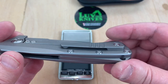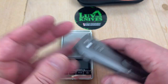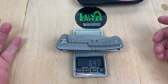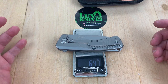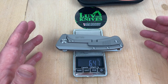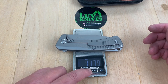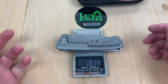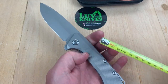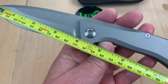And how much does it weigh? 6.4 ounces — they've made some monsters in the past that were insane. 183 grams. This is not a lightweight, but it's not a small knife. It's a pretty good-sized knife, close to a 4-inch blade.